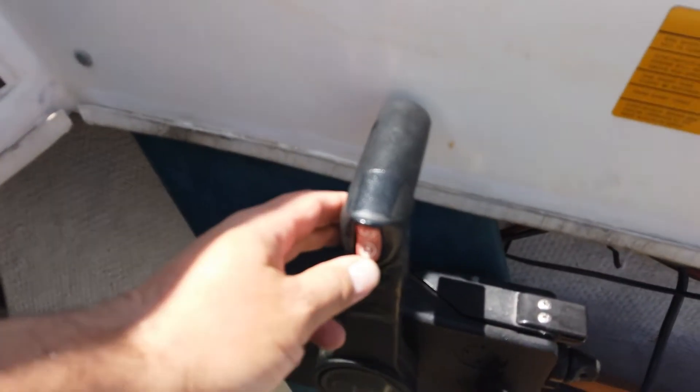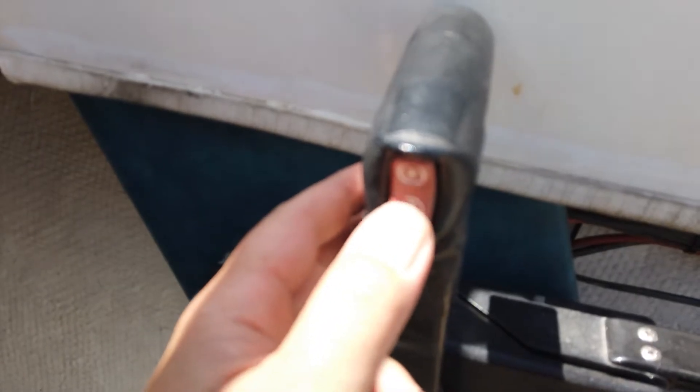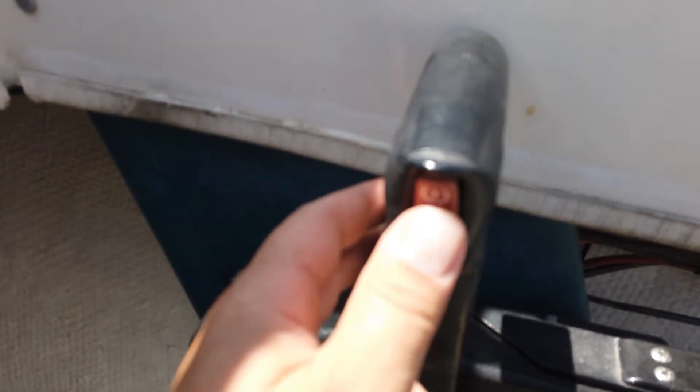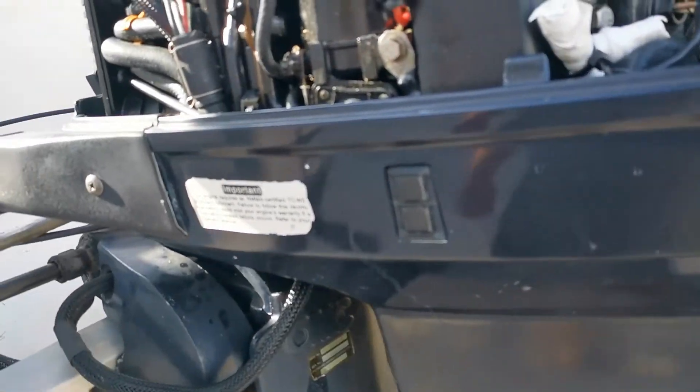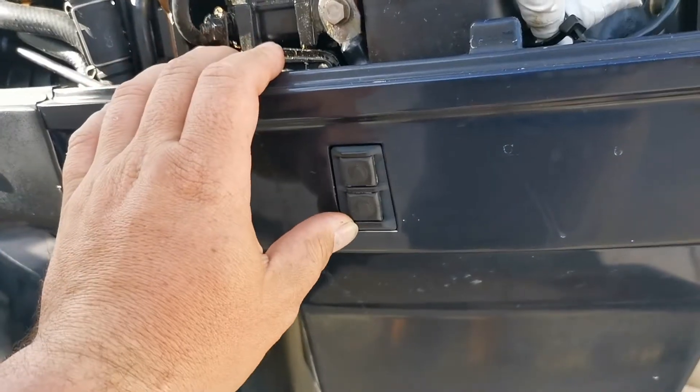I can tell this switch here isn't really clicking in like it should. The bottom one clicks in positively but the top one doesn't — but that doesn't mean that's the issue yet. I'll show you something else. At the back of the boat we'll try this switch.